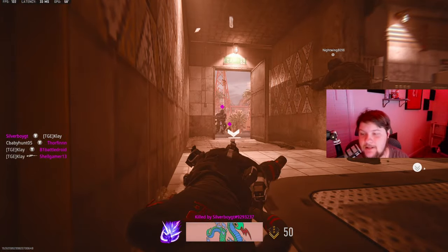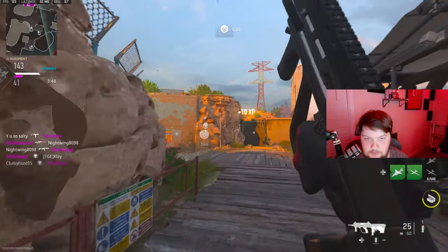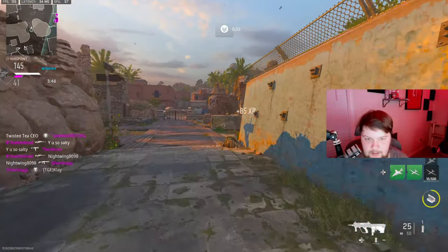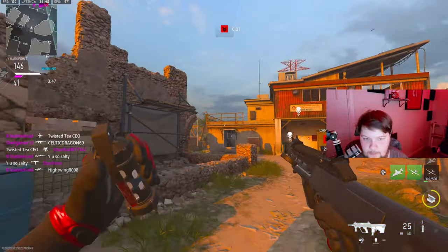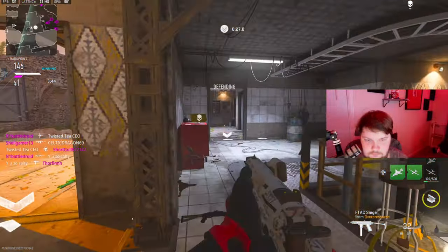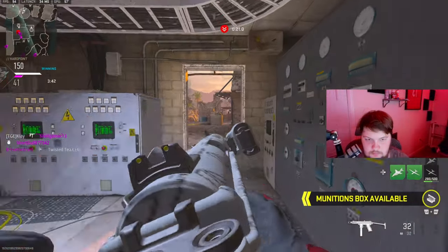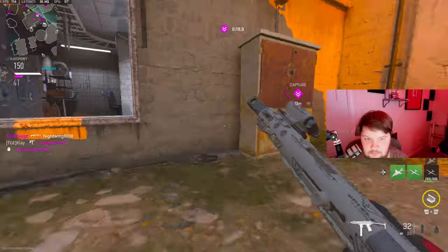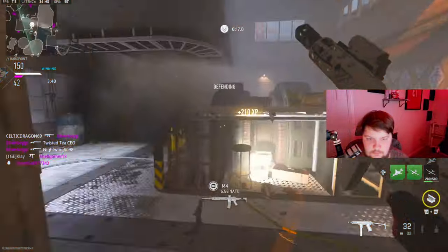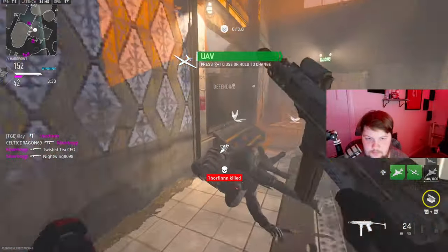No! How did that miss? That nade right there, oh my god. Hard point compromised — back to south.